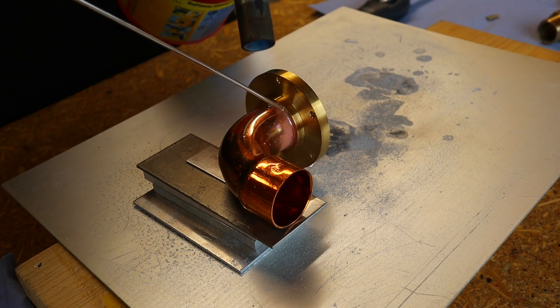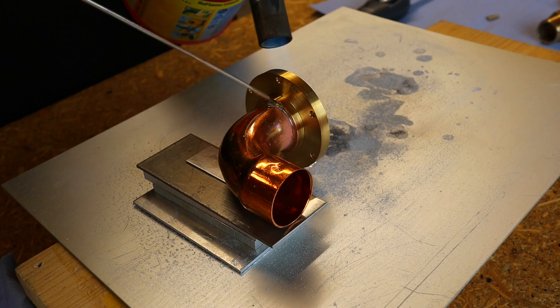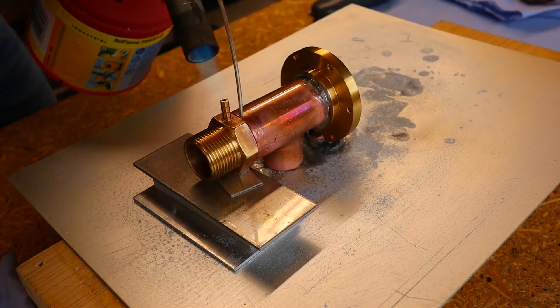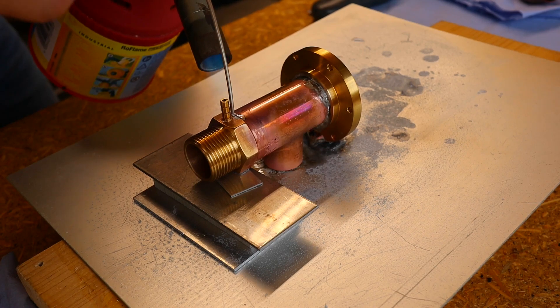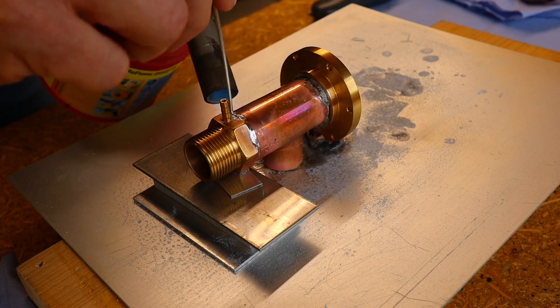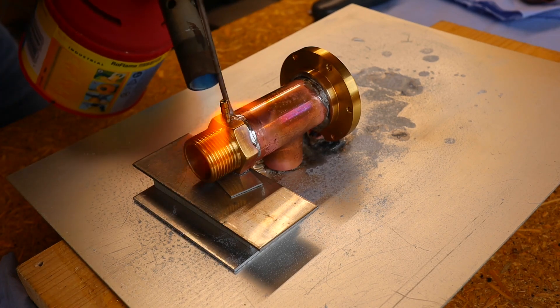The connectors are soldered again. Depending on the operating temperature, I might want to use 3D printed parts here later to quickly try out different geometries. Optimizing the feedback branch has a lot of potential to improve performance, as I already noticed with the prototype.